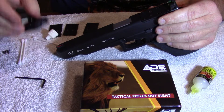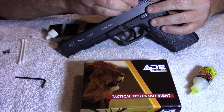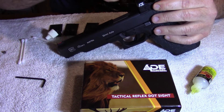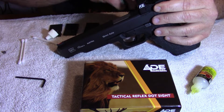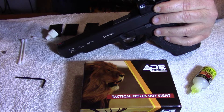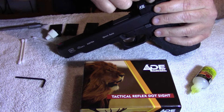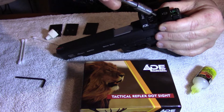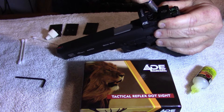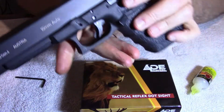Next I'll add the red dot, get it lined up and in place on there, then add the top screws to it. And there you go — it's as simple as that, the dot's on the handgun.